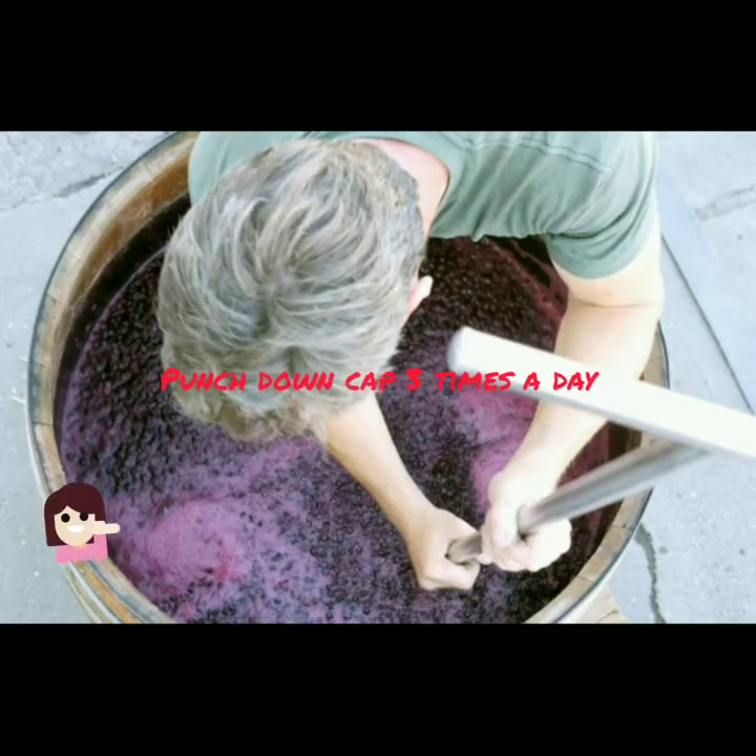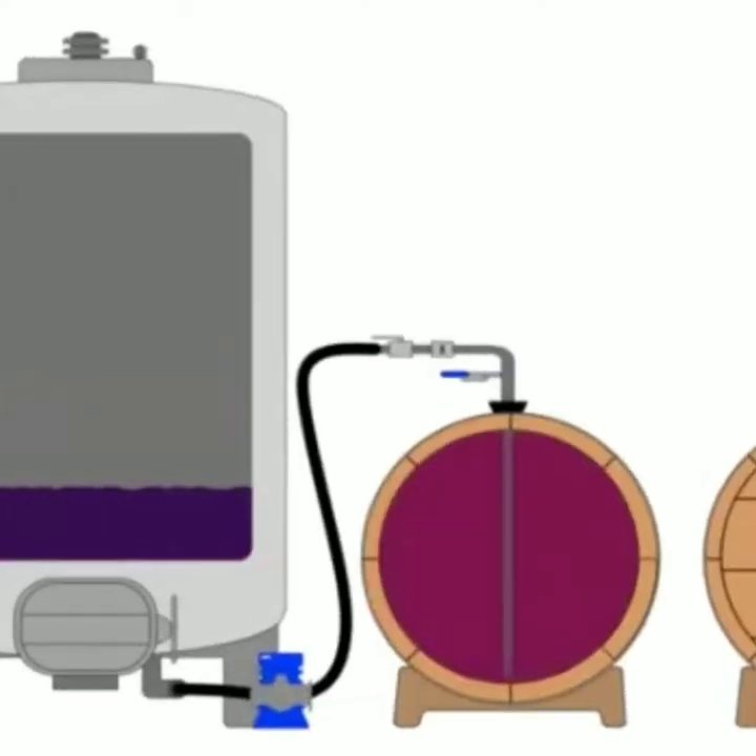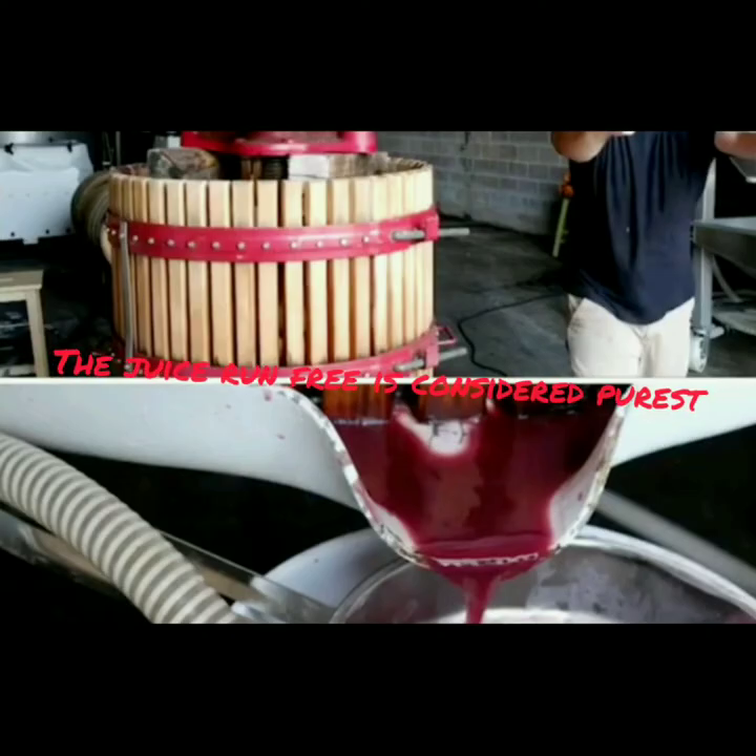Pump over and punching down is done so that the skins and grape seeds, which rise to the surface during fermentation, are mixed back in. When fermentation is done, it's time to rack the wine out of the fermentation vessel.